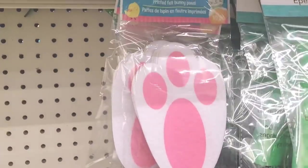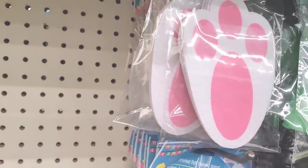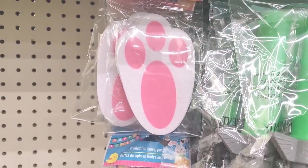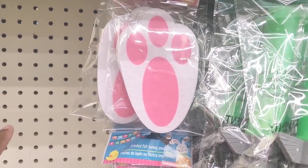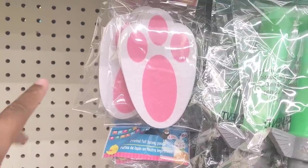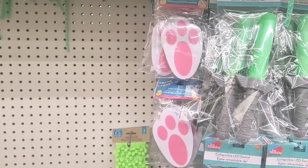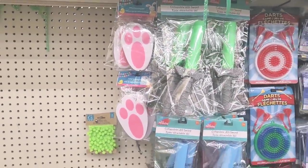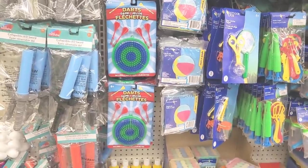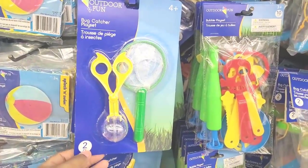Let's move on. See these right here — I like to get these. I wish they had them in blue, but it doesn't matter. I like to get these and go to a park, put them down, hide the Easter baskets, and then put these down and let the children follow them to their Easter basket. I like those. And then they just got some little items over here, I guess if you want to put them in the Easter basket — bug catchers.